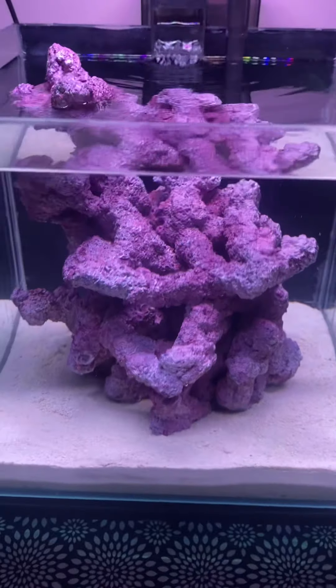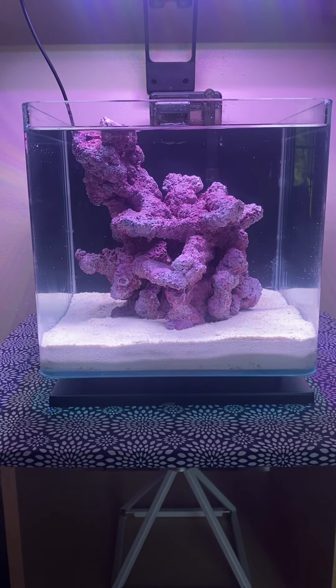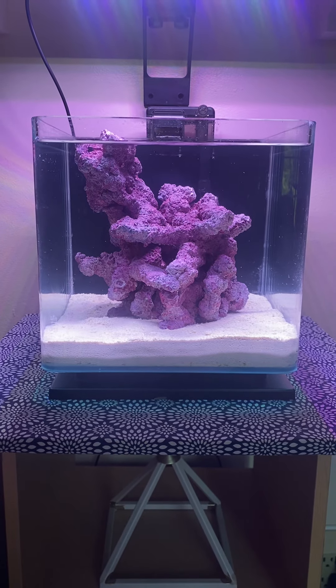Thanks for popping over. I'll have an update as soon as I get the corals, they get acclimated, and start opening up. Shouldn't be long — peace.